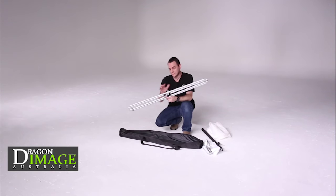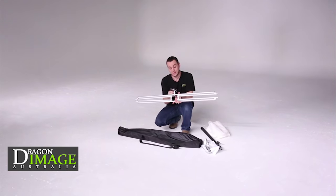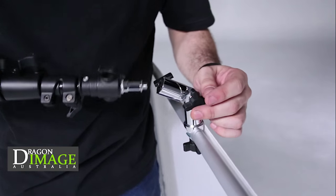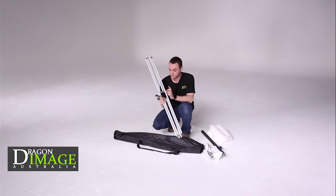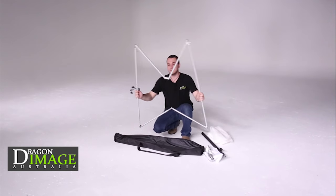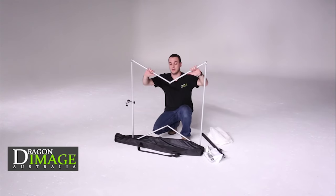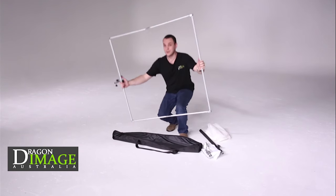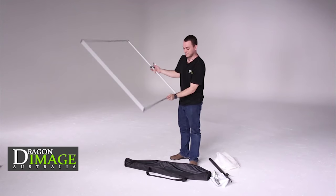This is the frame here. The frame comes with this part here, which is designed for the boom, and I've actually attached that before, just to make it easier. You've got two kinds of joints and the corner joints. All you need to do is open that up, and they click into position. That's how easy it is to assemble the frame.